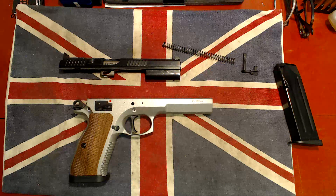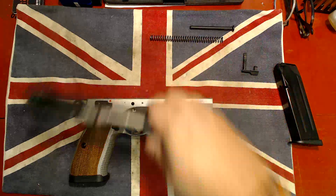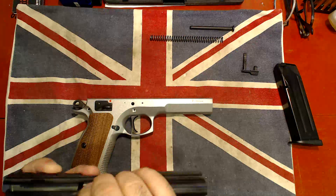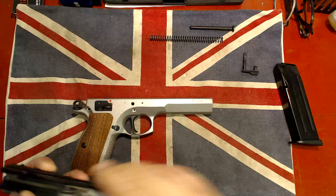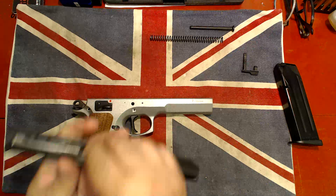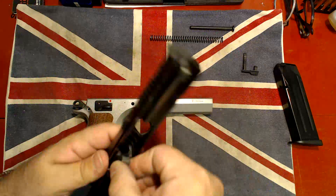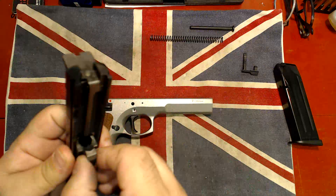That part popped up pretty quickly, but we found it. Let's double check — we're removing the barrel. If there's something I don't know how to do, let's check it out.